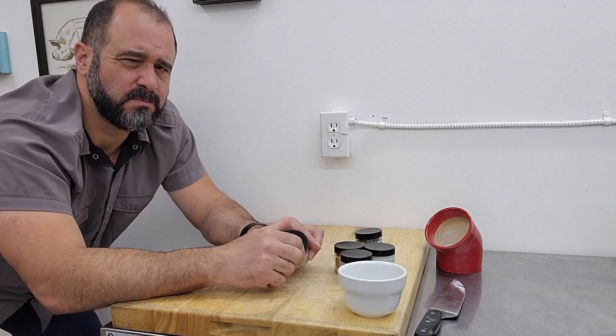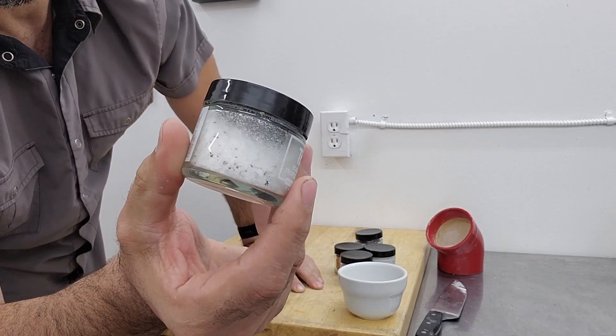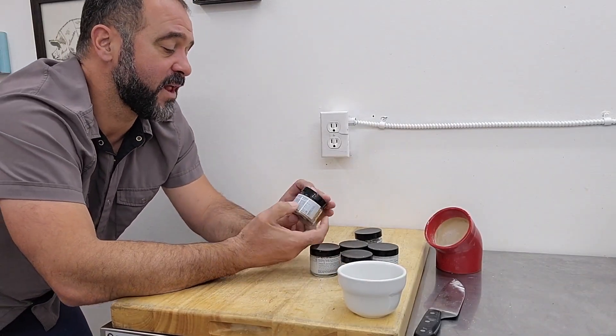Truffle salt — my favorite. A good truffle salt. You can see bits of truffle in there. All the things that you would want truffle on. That's very good.